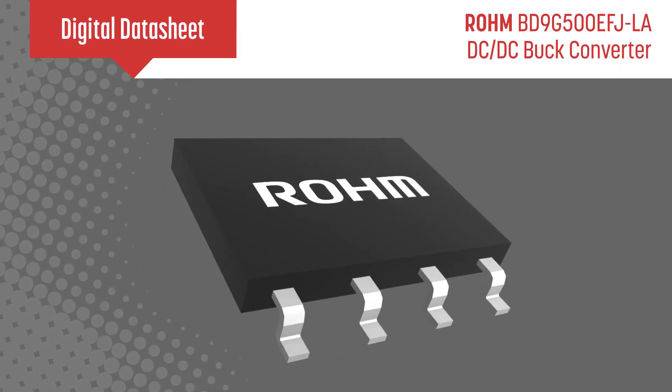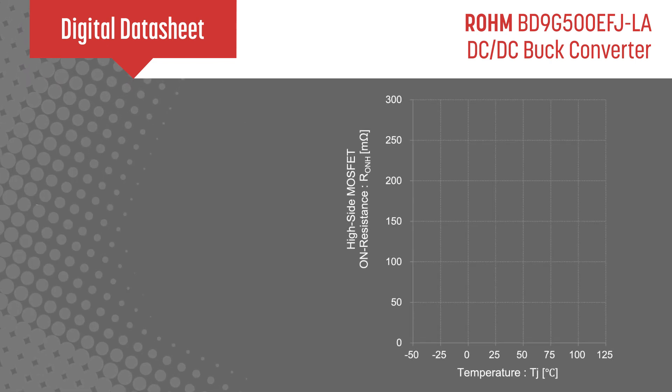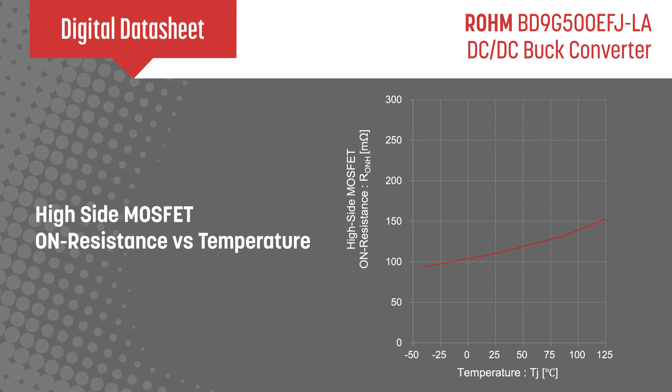Rohm's BD9G500EFJLA is a DC-DC buck converter with an integrated high-side power MOSFET featuring low on-resistance on the order of 100mΩ typical, resulting in excellent efficiency for a non-synchronous buck regulator.